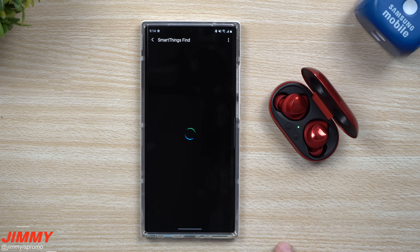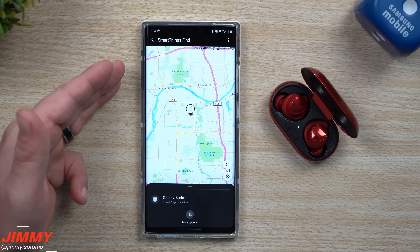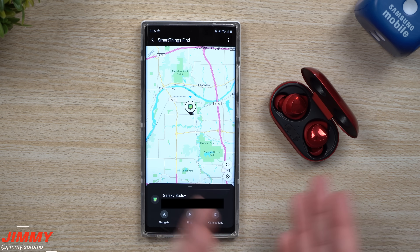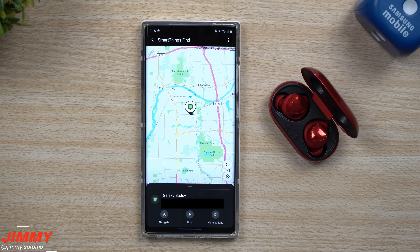Let's take a look at this. I did play with Samsung SmartThings Find earlier — all you have to do is click inside of Samsung SmartThings and find the little tab. You do have to accept one or two permissions, stating that you only want this to work when you're using the application. Right here it's showing exactly where the Galaxy Buds are located, which is really cool. On the bottom it also has the address of the location where those Galaxy Buds are.